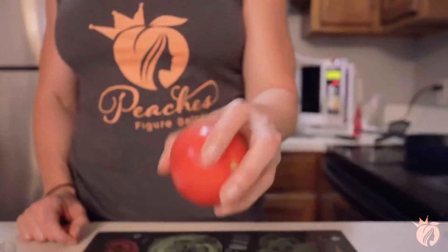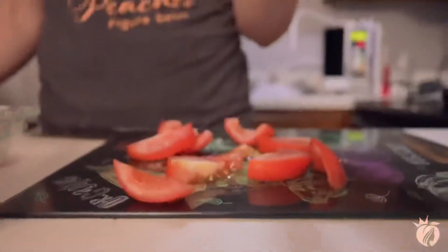Hey peaches! I'm here to teach you how to make tomato mozzarella basil — a quick, easy recipe you can pop in the fridge and have ready for you or your family at any time. Dice up your tomato and slice up your cucumber.